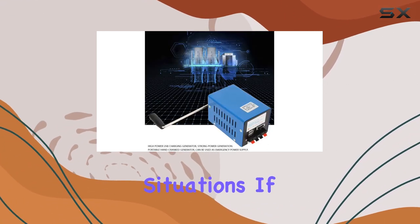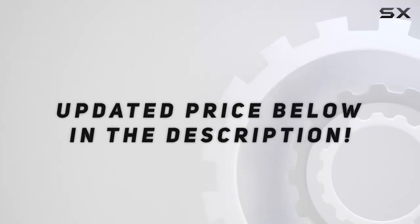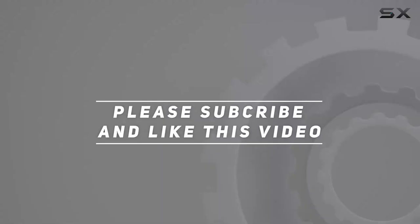It's particularly useful in emergency situations. Check out the video description for an updated price, and thank you for watching this video.